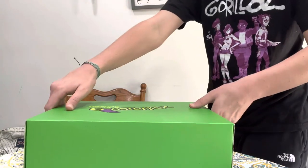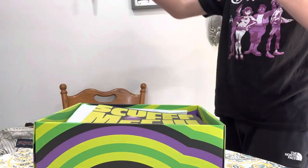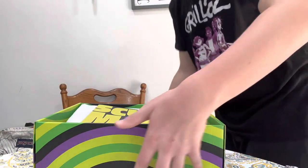Yeah, believe it or not, I'm a size 13. You know what they say — big feet, big dick. So let's get this open. It has this whole little layer opening.